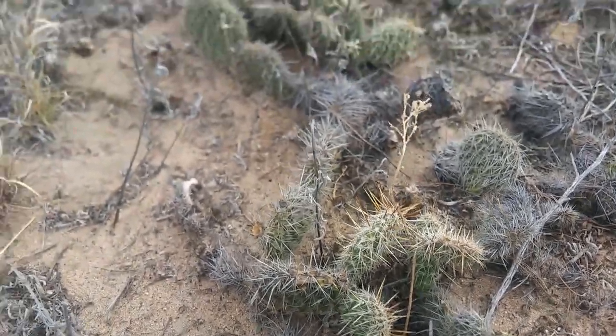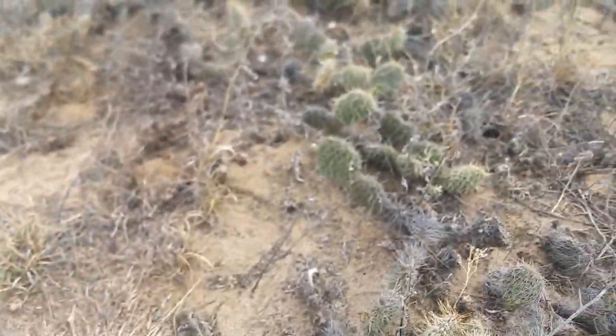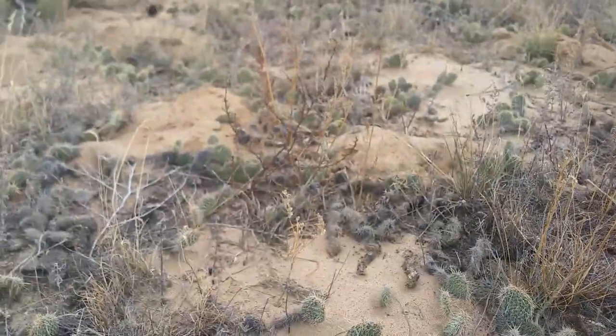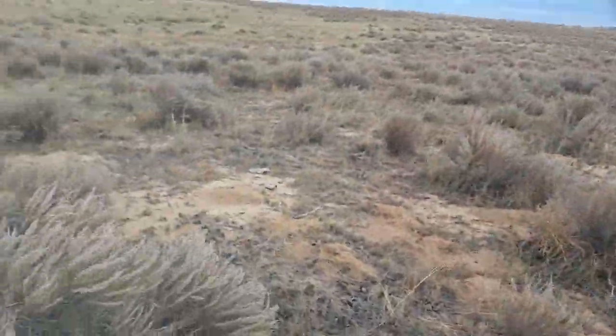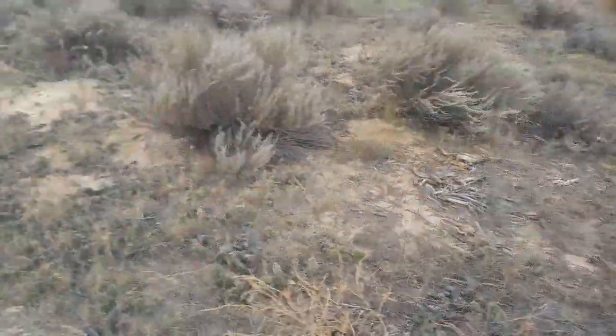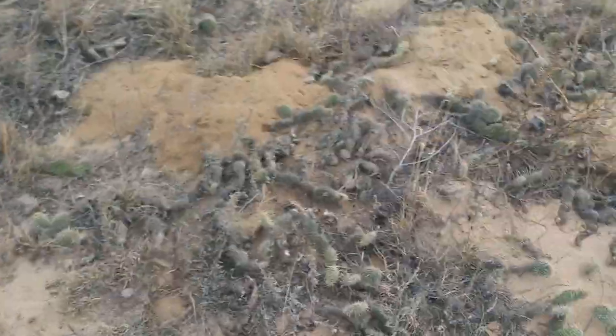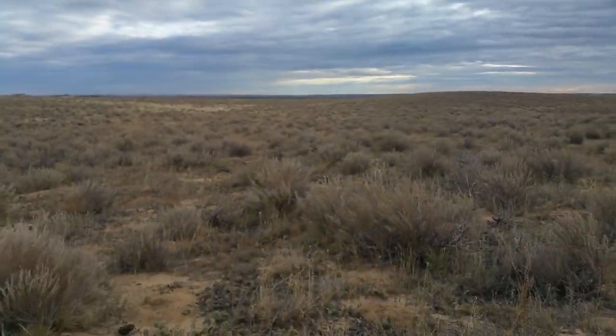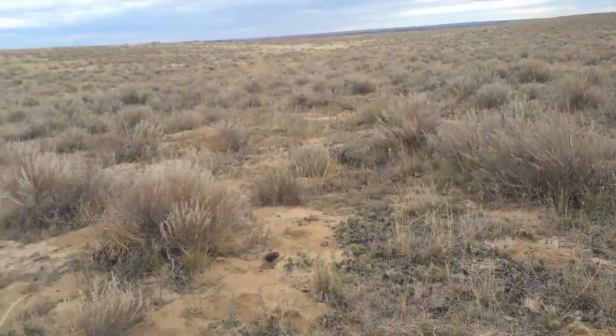Little tip: when you go rabbit hunting, wear good boots. Because all these cactuses will mess you up big time. Literally all of this is cactus — cactus right there, cactus right there, cactus right here. Everywhere is cactus. If you're gonna go jackrabbit hunting, get good boots. Just a little tip.